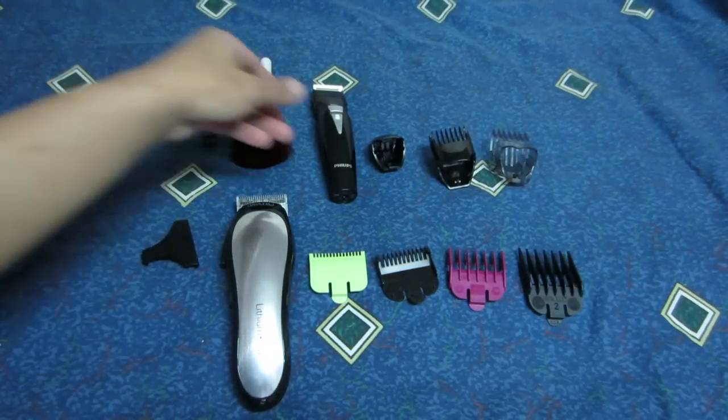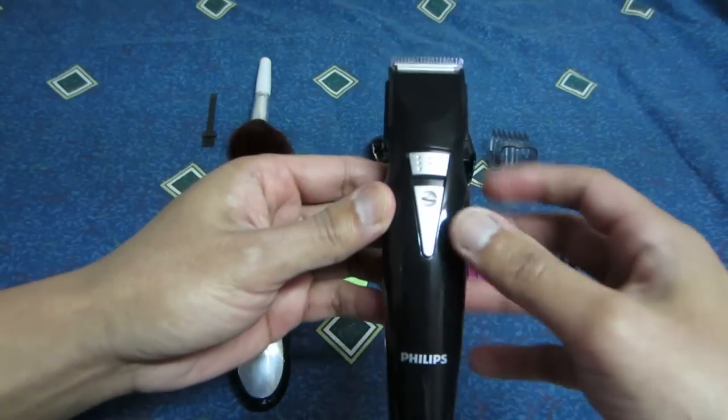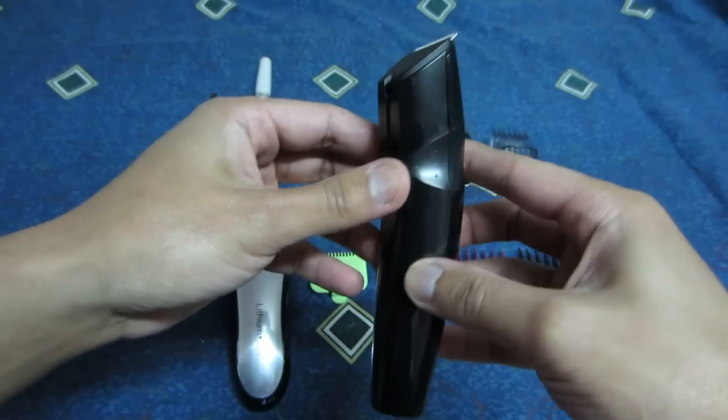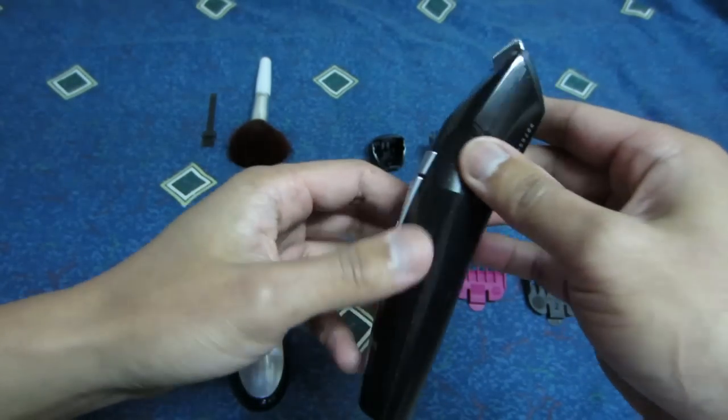For the trimmer, I'll be using the Philips trimmer. I'll be using this to cut my sides and my back, so I can get that bald cut on the back and the sides.